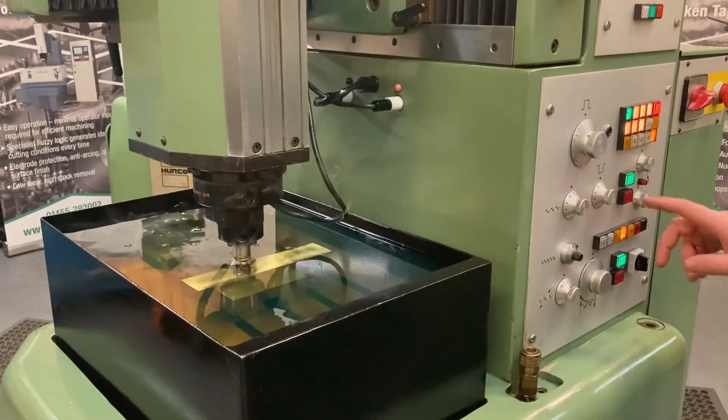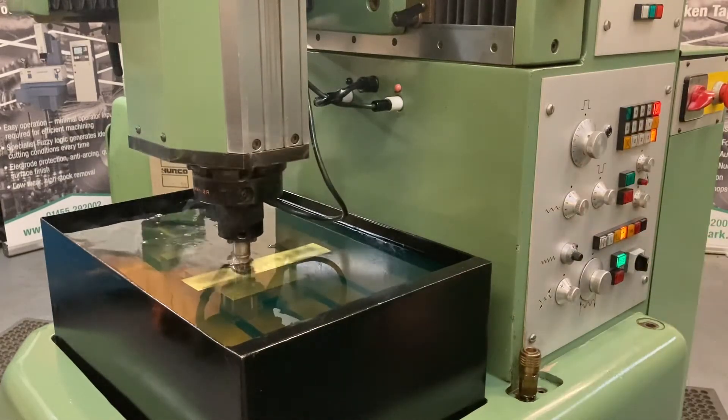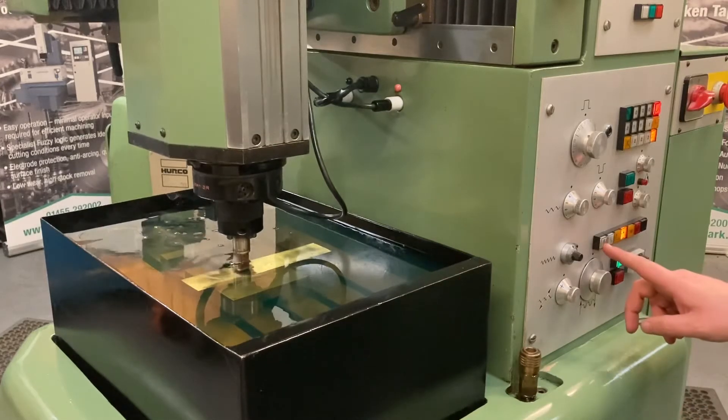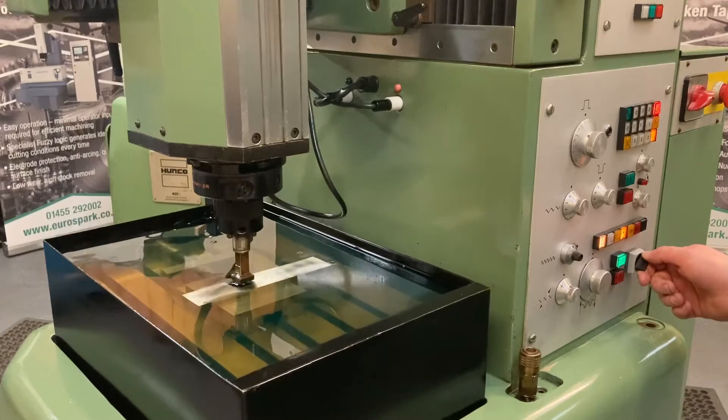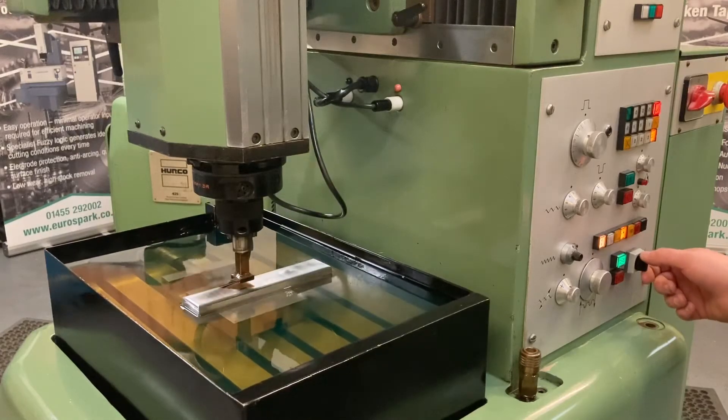The rise and fall tank gives you a quicker response to checking your workpiece during the process, and restarting without having to wait for the work tank to be filled. It has simple to use controls to achieve a variety of surface finishes.